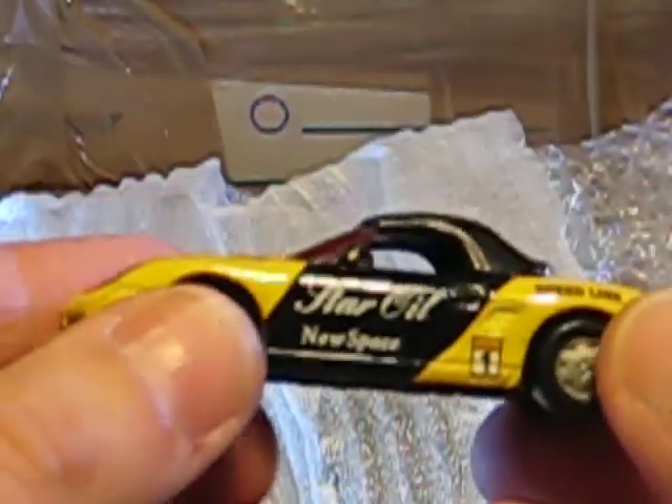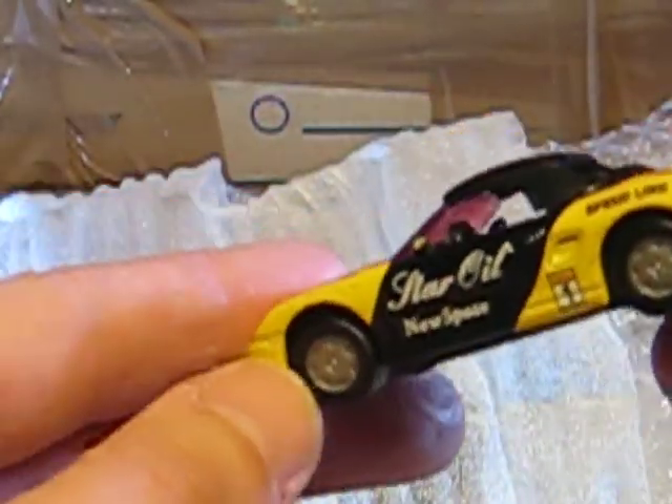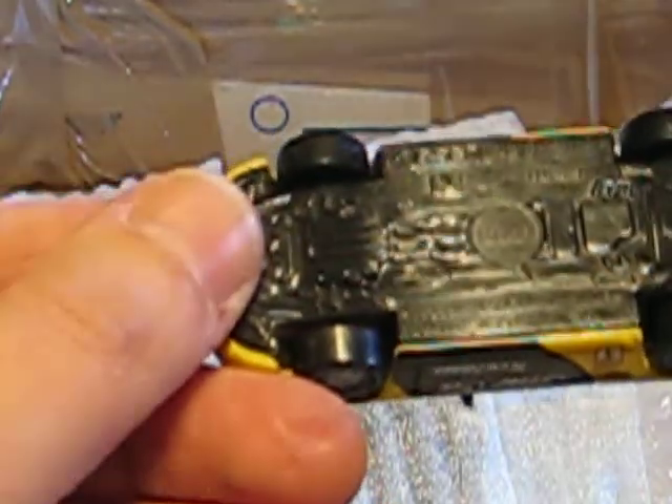Then we have a Siku car. As you can see, it's painted a little bit — it's a Porsche Boxster. Nice car. Maybe I'll take it for parts or repaint it. Let's see.